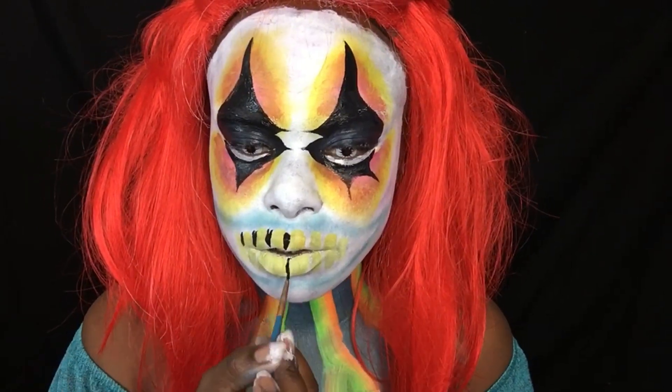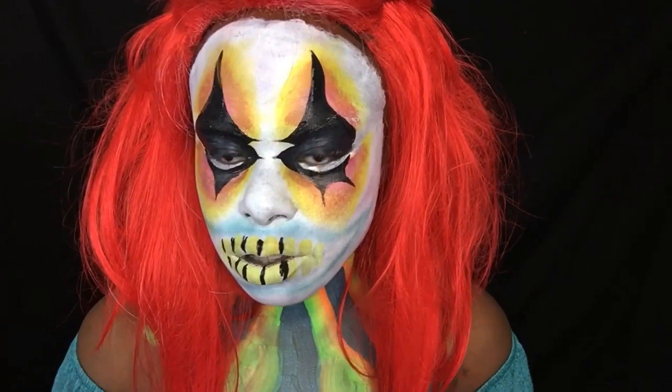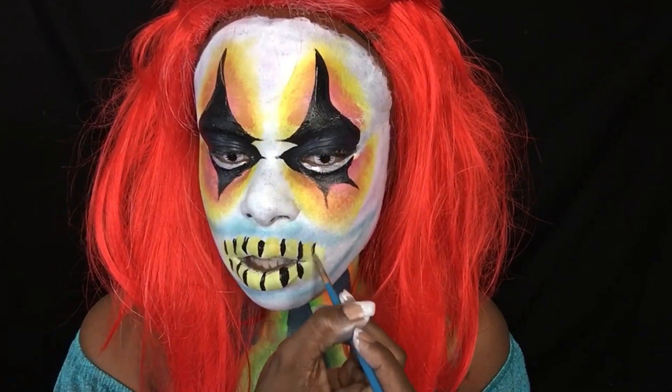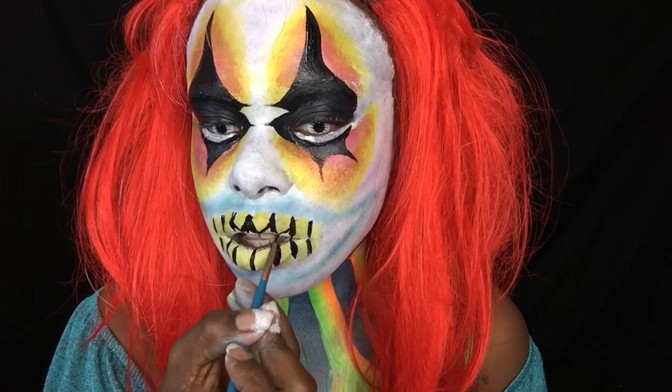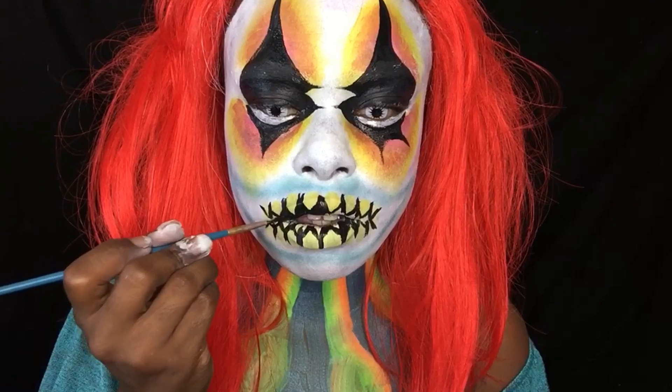Going ahead and filling in my teeth area. I wanted to make the teeth as sharp as possible — sharp teeth.